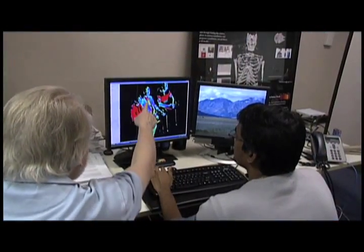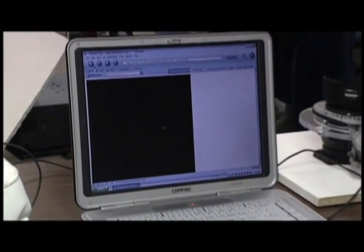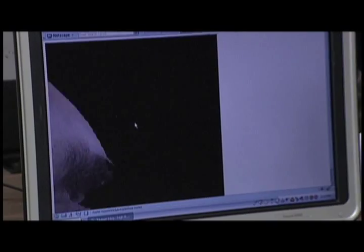Other projects we have are surveillance. We're trying to capture 3D bodies and faces for identification purposes and things like that.